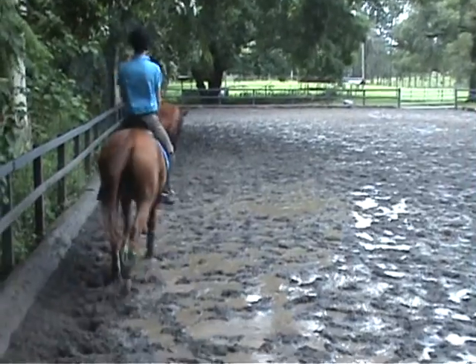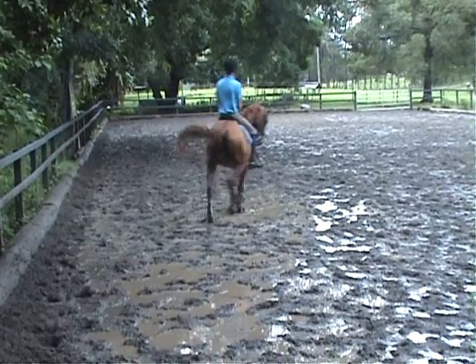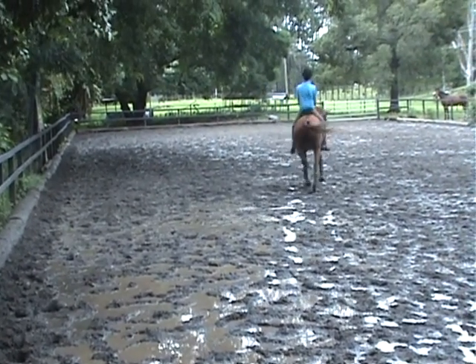Change the rein, little half pass, not too steep. Little more hindquarters, keep the flow of the trot.